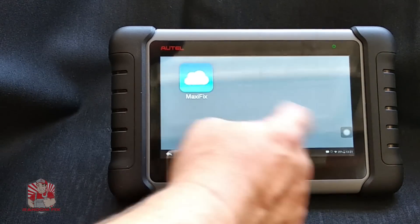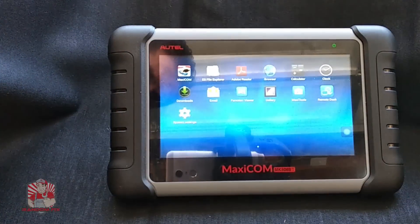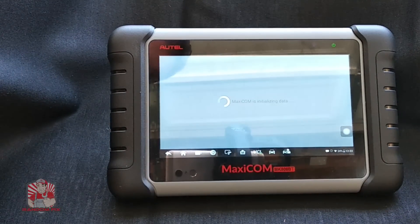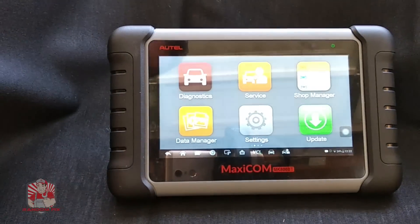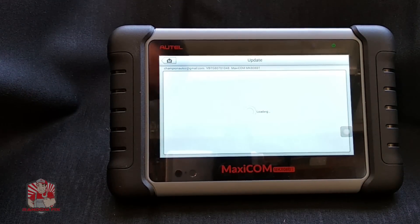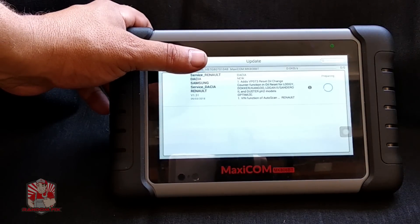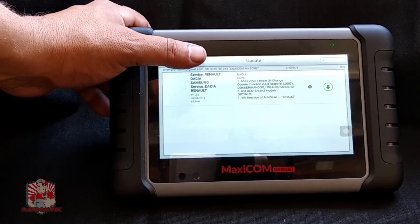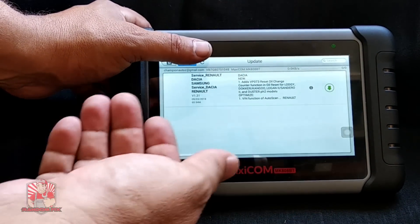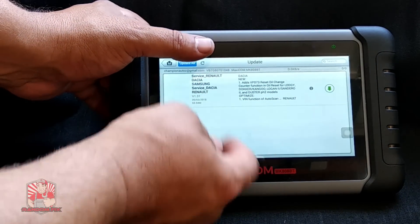Let's go back and check on that update — it's done. With that update done it gives me another available update I can do if I want. You can schedule these anytime. I've got an update here for Renault for oil reset, which is great.